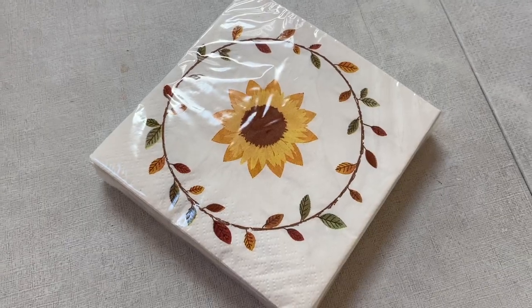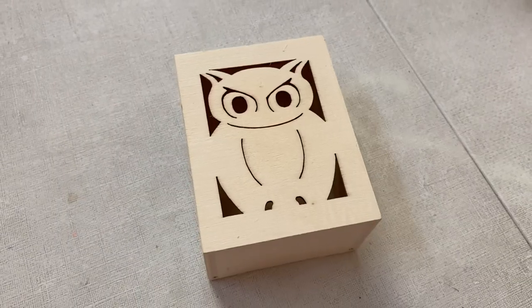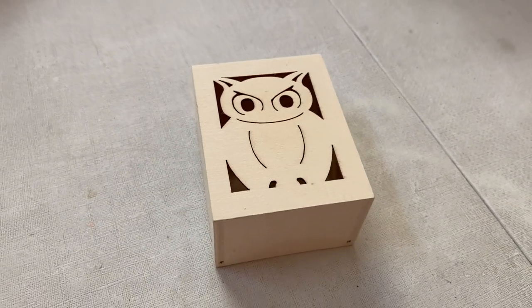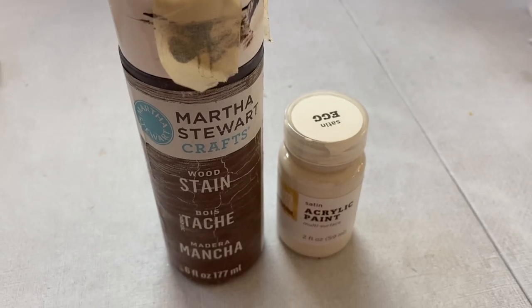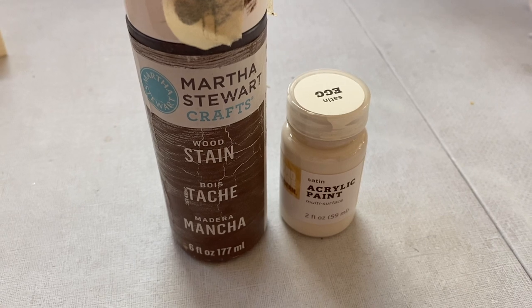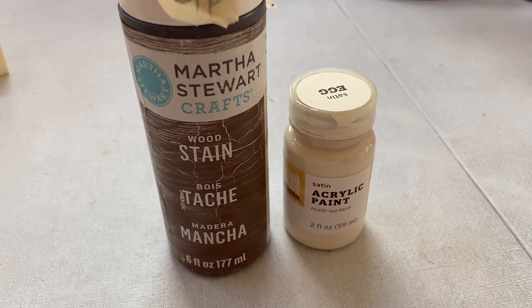I'm showing it to you after the fact because I wanted to capture all of the footage first. Let's walk through the steps. To make this little craft, I picked up one of these napkin packs, this cute Halloween die-cut DIY box, and some Mod Podge from the Dollar Tree.